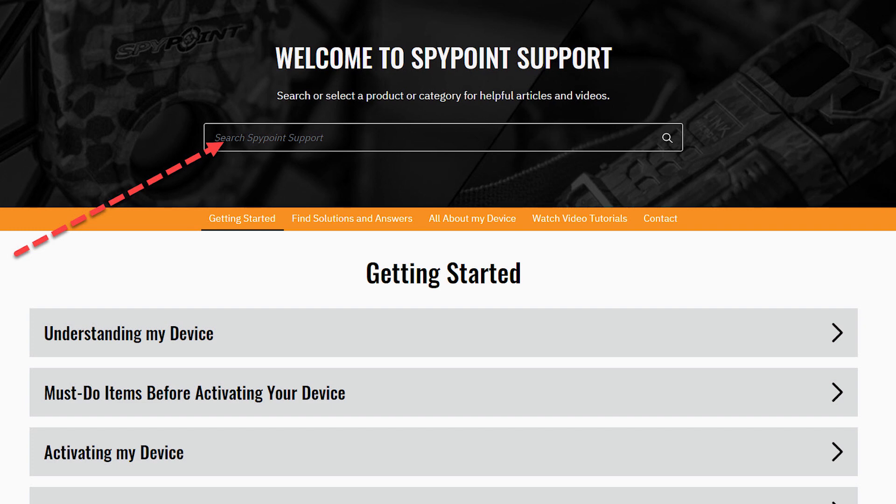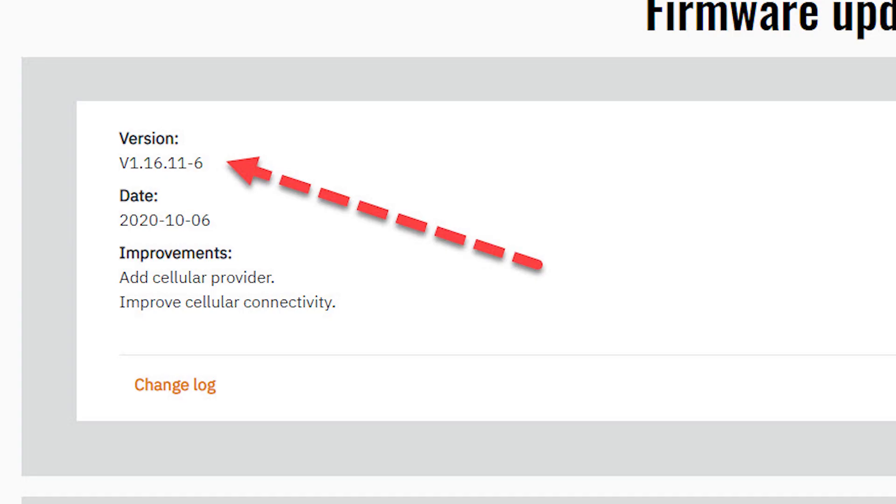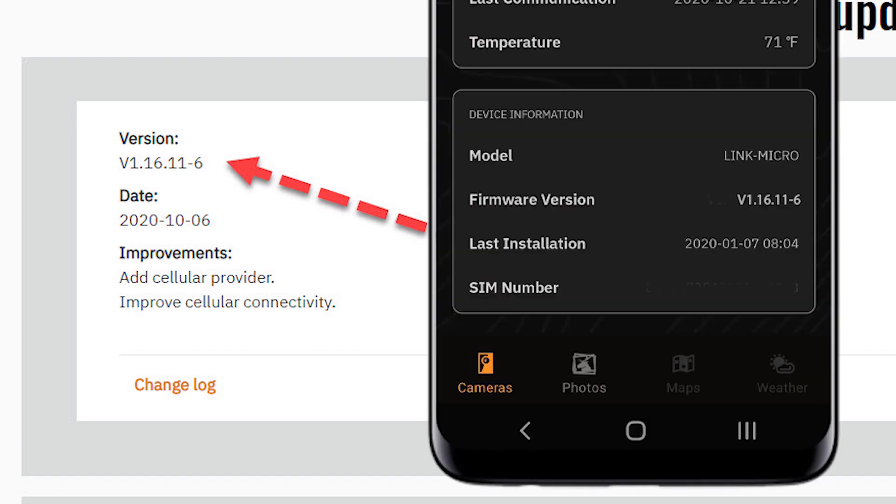Then go to the firmware update portion of the product page. Compare the five digits following the V at the beginning of the firmware version in your app. If these five digits are the same in the app and on the website, your device is running the latest firmware. If not, there's a more recent firmware available.